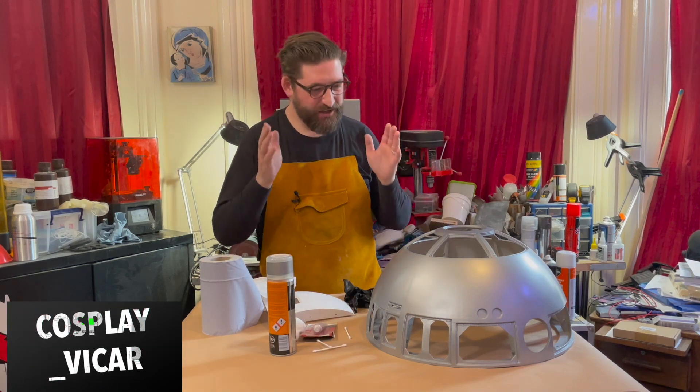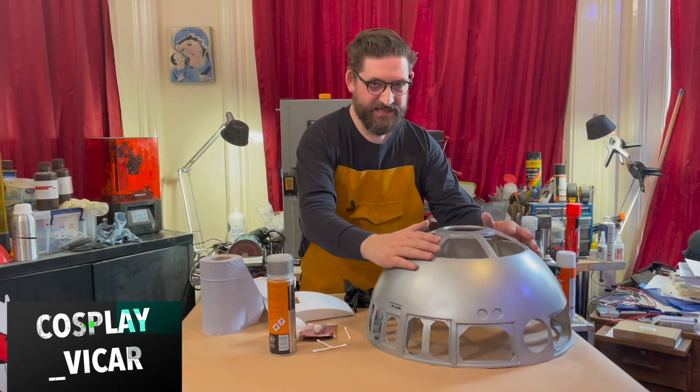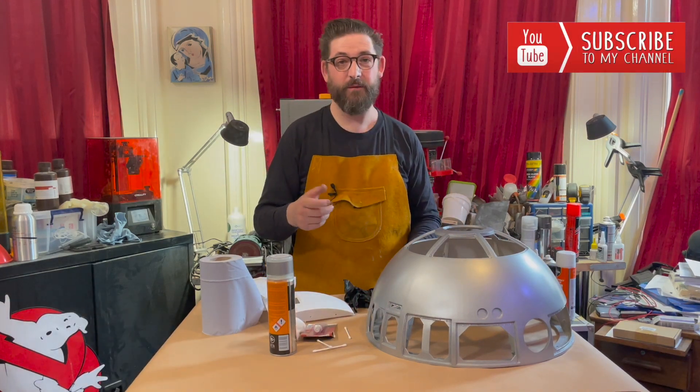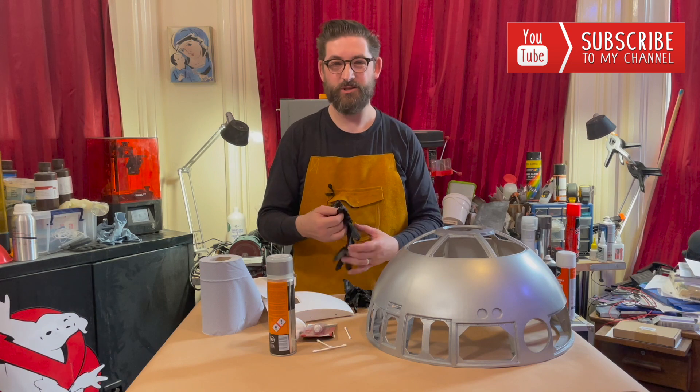Hi friends, Cosplay Vicar here. New episode. Just started a foolish project to start making my own R2-D2.